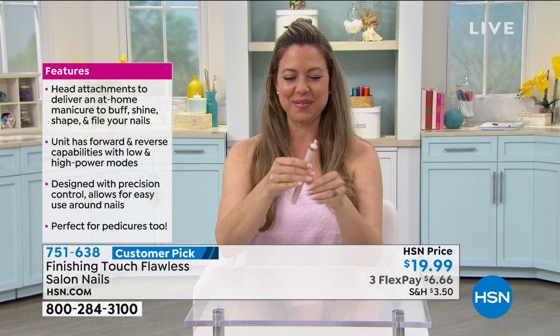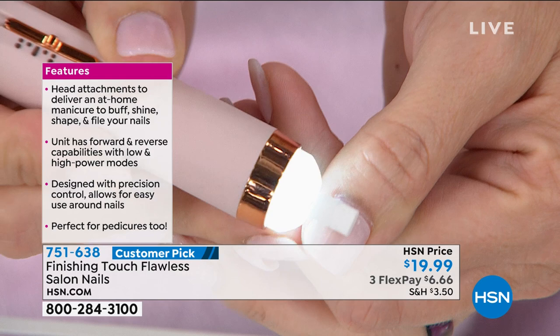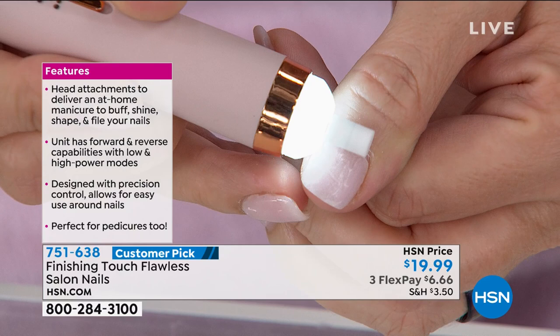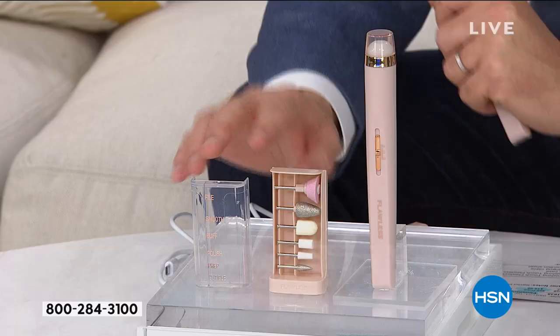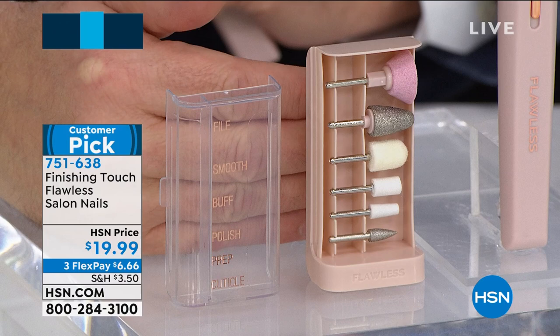It comes with six heads, so you're going to be able to — you can see them there — Andrea's showing you. She's going to do her nails. You guys know what it's like to sit for an hour in a salon and spend a ton of money just to take the nails off with acetone. No more acetone — now you can just take this, use the grinding tool. You can file, smooth, buff, polish, or prep, and also do your cuticles with all the different heads. All the heads are labeled, by the way. Everything is in this beautiful little container: file, smooth, buff, polish, prep, and cuticle. So you get all the heads you need.